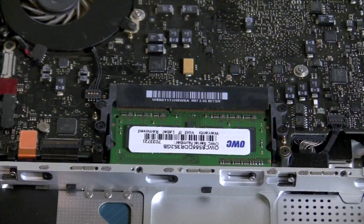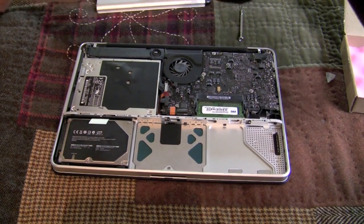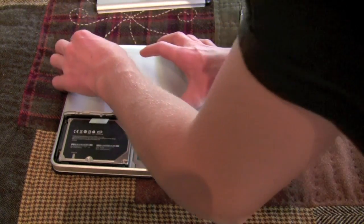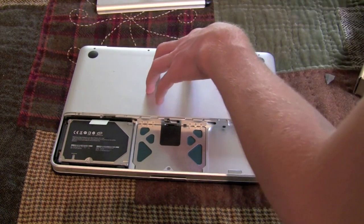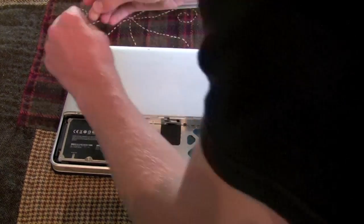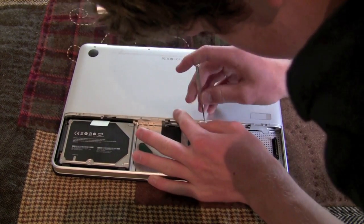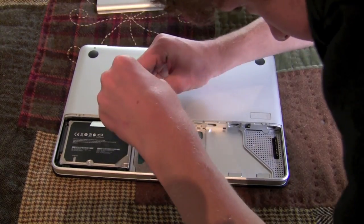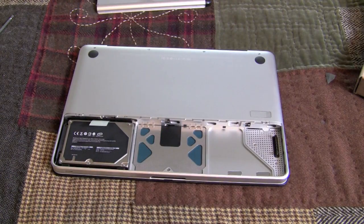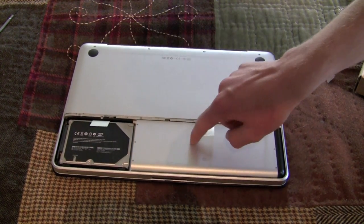So now we need to put the casing back on, and this is pretty easy. We're going to take this top part, re-situate it, make sure it's free of anything it's been in contact with. You're going to place it down and it should fall right into place. We're now going to take the screws and place them in one at a time. Once the back casing is back in place, we need to put the battery back. Make sure that this tab is up, and then you should be able to lay your battery into it just fine.